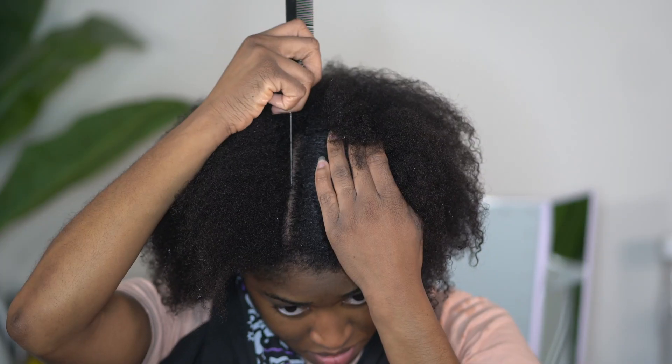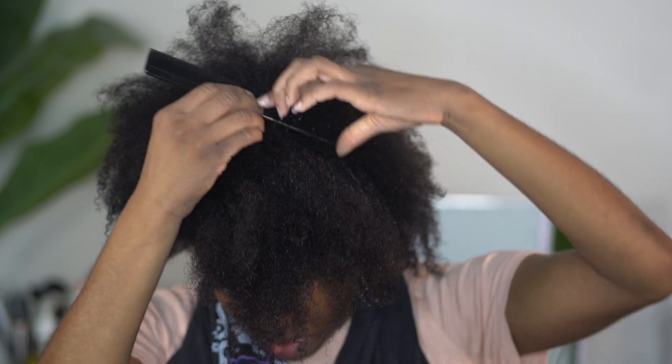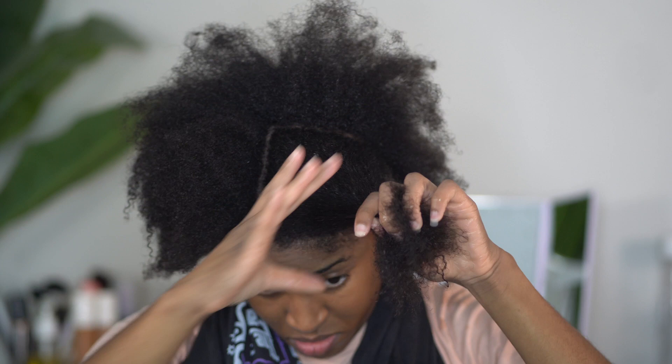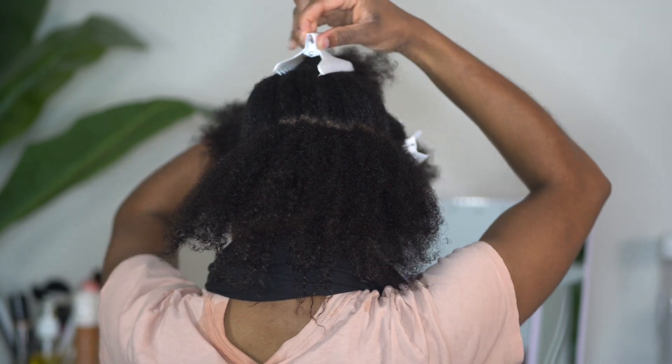As you all can see I am starting off with freshly washed and conditioned hair. The first thing I like to do whenever I do these styles is section my hair off. I'm going to have two sections in the front, but one section is going to be slightly larger than the other because I'm going for kind of like a side bang that you all saw in the thumbnail.